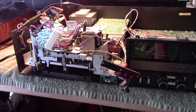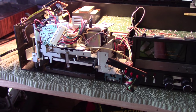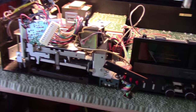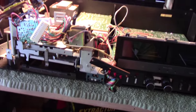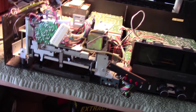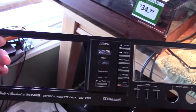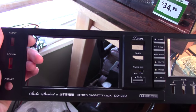While I wait for the volume pot to arrive on the Sansui receiver, I figured I'd get started on another little project here. This is a Fischer DD-280 stereo cassette deck. There's the faceplate right there. Absolutely beautiful. I love the look of this thing.